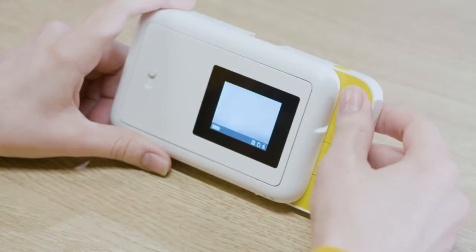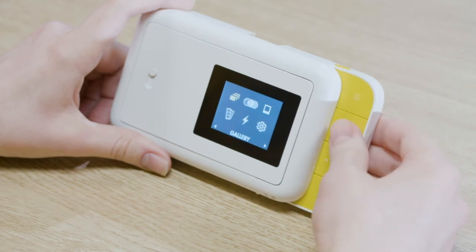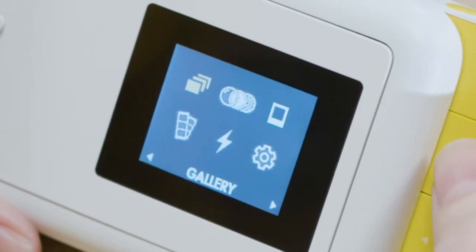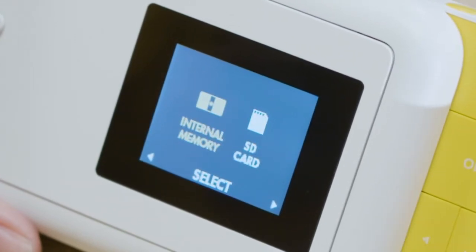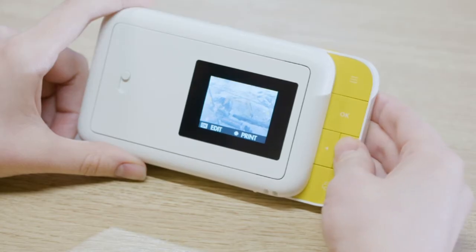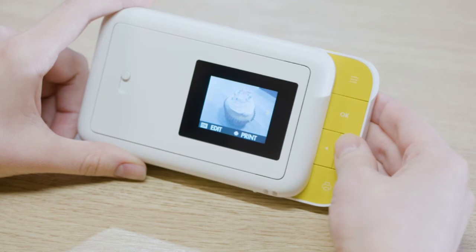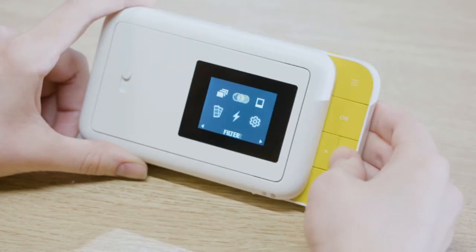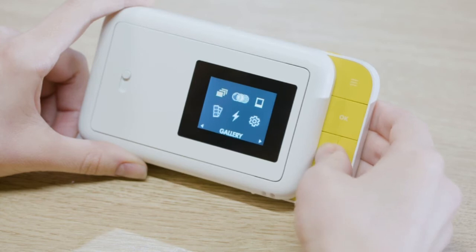The camera's main menu is accessed by pressing the top button on the navigation panel. The menu has six selectable options. The gallery is where you can view, edit, and print photos. Choose between internal camera memory or the inserted micro SD card. Use the arrow keys to scroll through the pictures, then select either edit or print. If you select edit, you can choose to filter, border, or delete the photo.